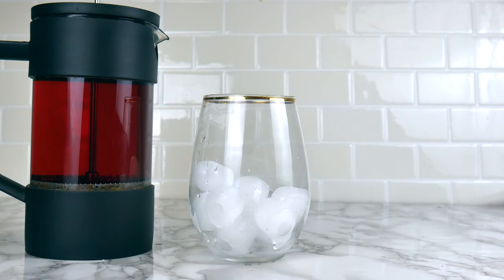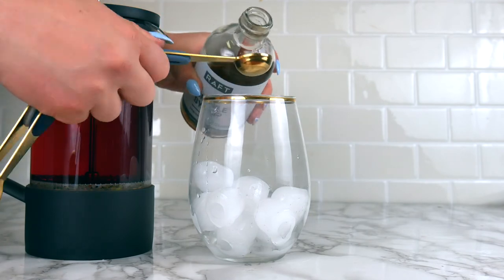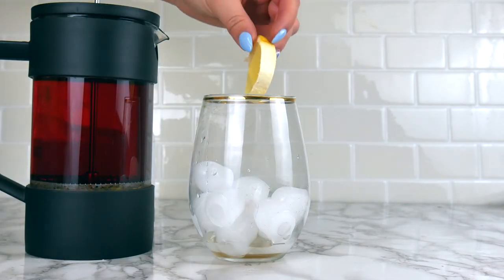All you really need to do now is pour it in a cup with some ice, but this is my favorite way to drink our organic pink grapefruit. I add half a teaspoon of simple syrup and then a few lemon wedges and it's good to go.